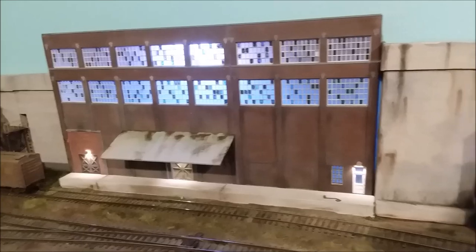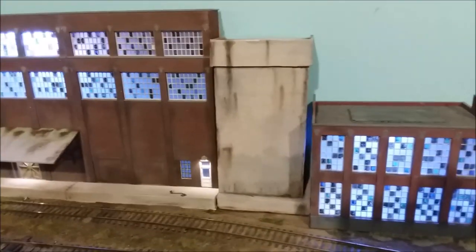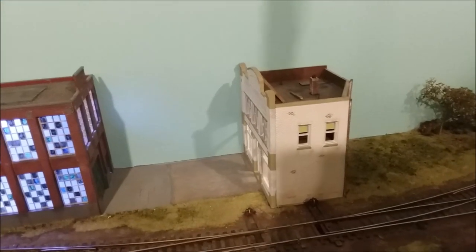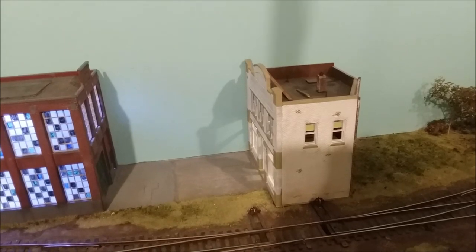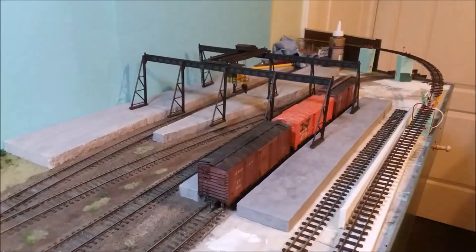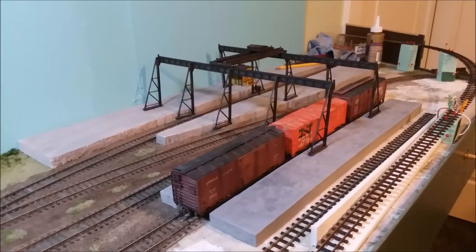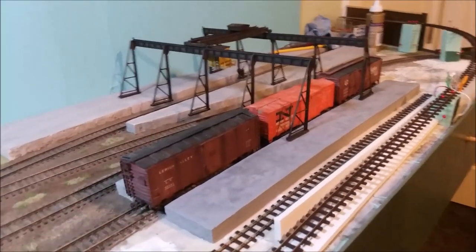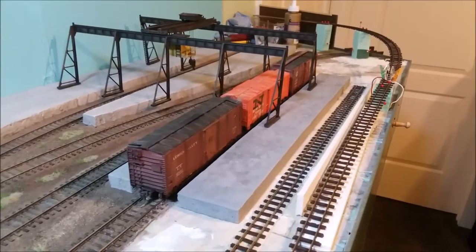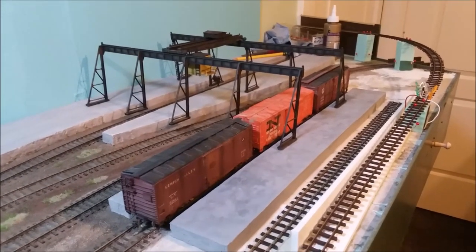Once I got that done, I rearranged this area here. That's just styrofoam painted to look like concrete. This building, which used to be right there, I turned around and put it over here. I took this building that had been sitting on a shelf waiting for a place and put it right there, then filled in some of the grassy stuff back here to make it all more continuous.